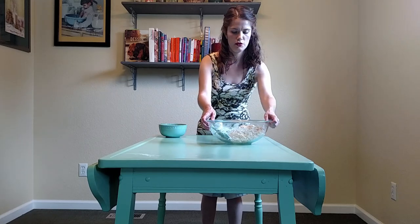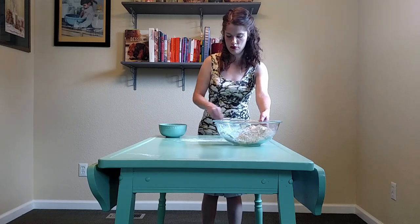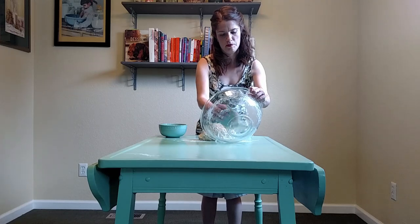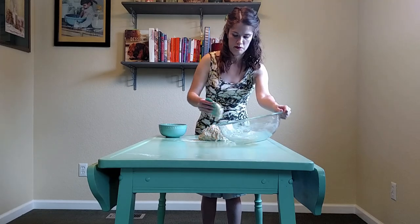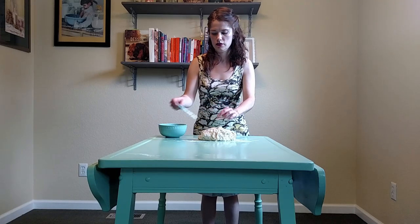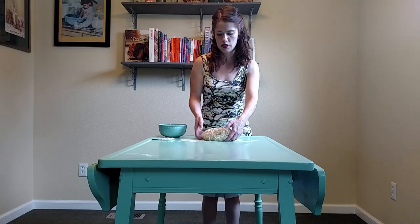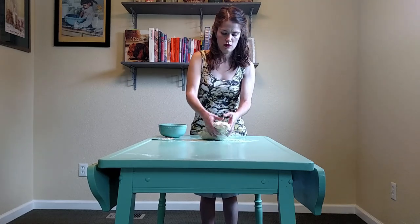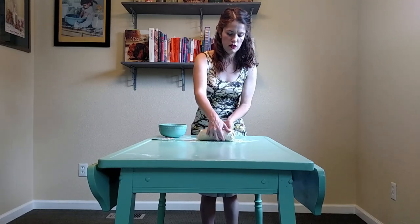I'm going to turn my dough out onto my surface, which I will lightly flour. There are different kneading techniques — today I will use the standard well-known kneading technique. So you will pull the dough back towards you and push it forward.